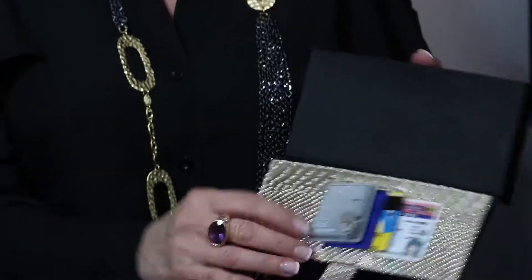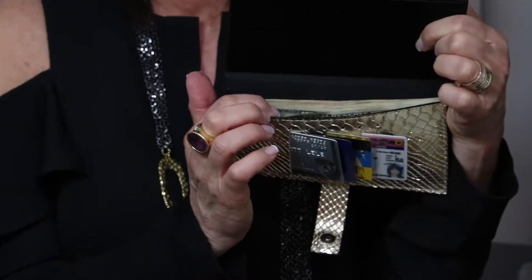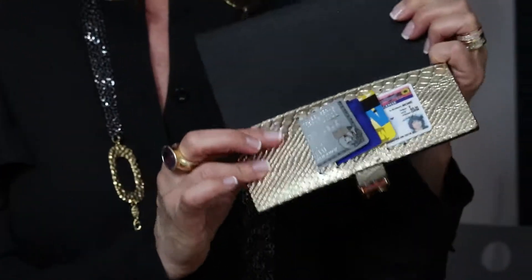So here's how I set mine up. I open it up, and I have my cash in here, a couple of dollars. And I have my credit cards, a MetroCard, and a license. That's all I really need to carry all the time.